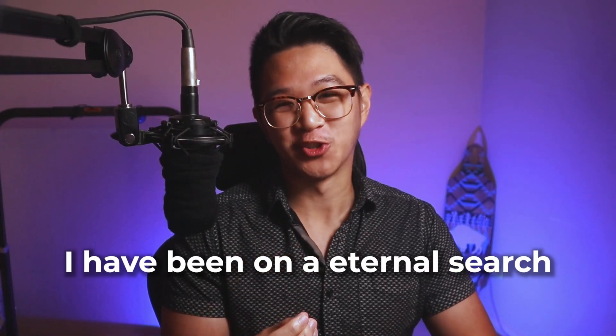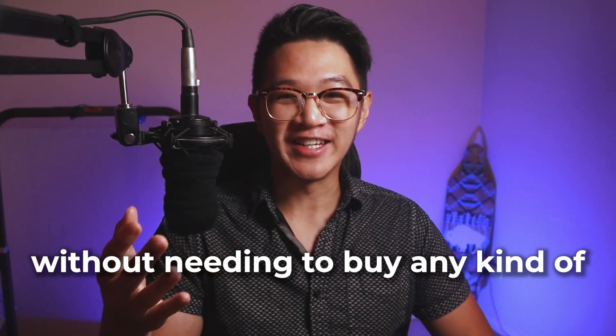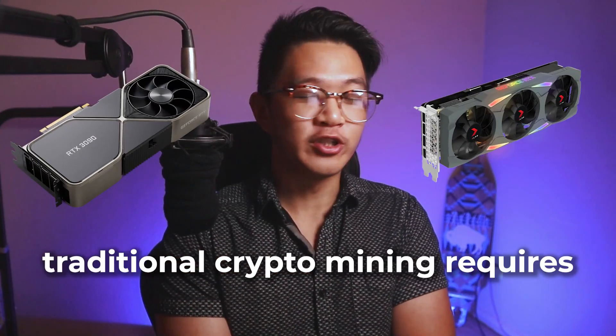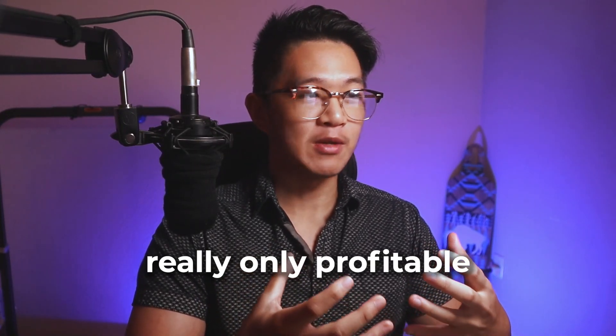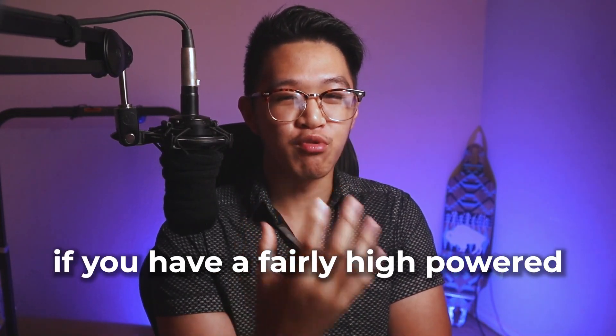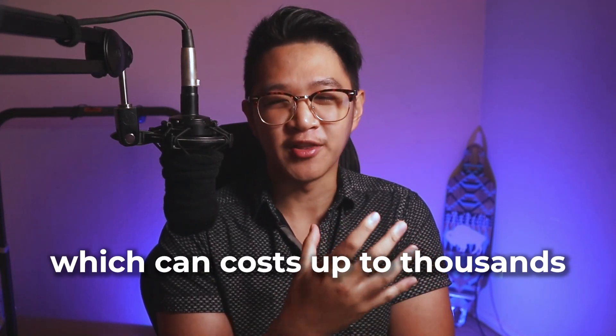I have been on an eternal search to find a way to mine crypto without needing to buy any kind of expensive hardware. Traditional crypto mining requires proof of work, which means it's really only profitable if you have a fairly high-powered GPU to mine with, which can cost up to thousands of dollars. I've looked into alternatives, for example, helium and mining with helium hotspot miners.